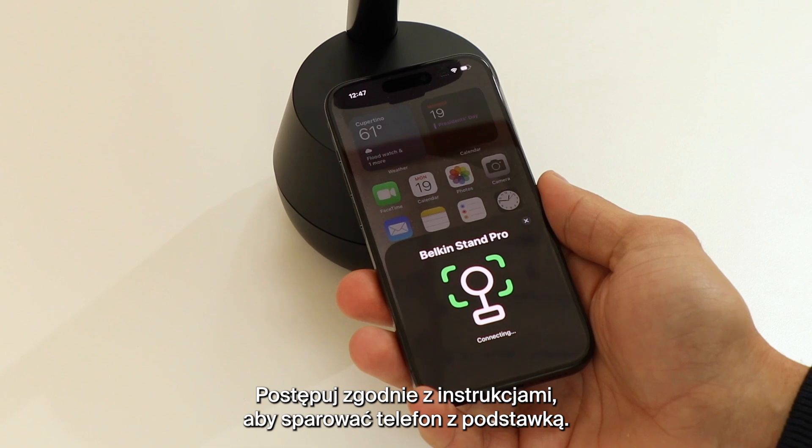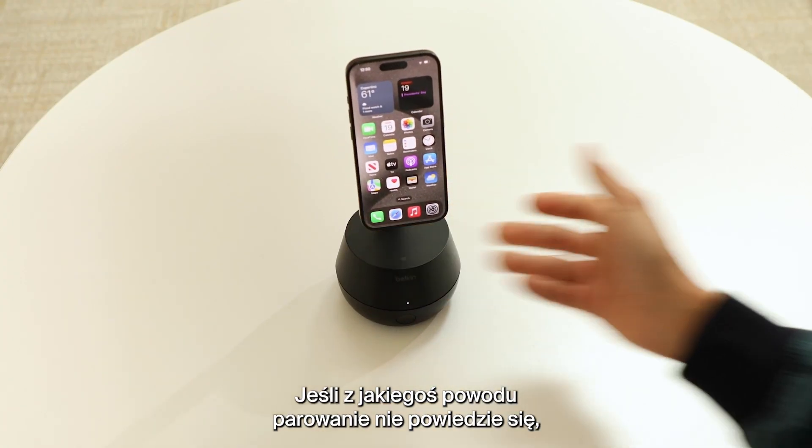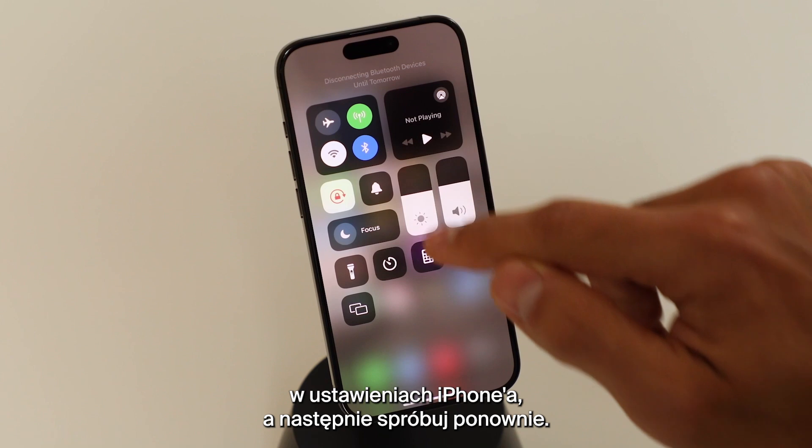Follow the on-screen prompts to finish pairing your iPhone. If pairing fails for any reason, just turn Bluetooth off and back on in the settings section of your iPhone and try again.